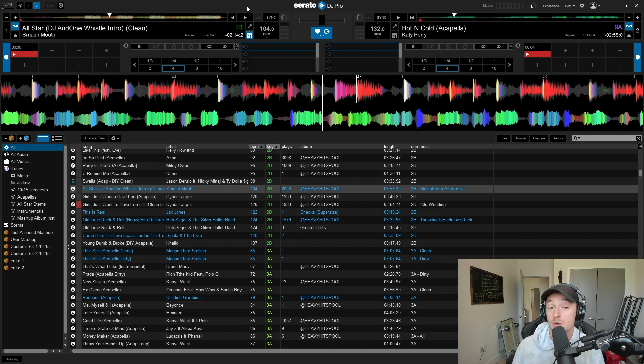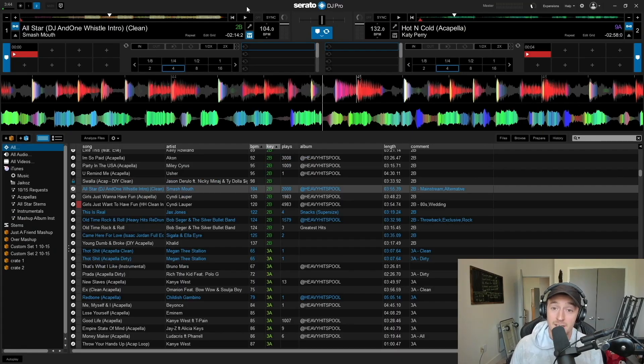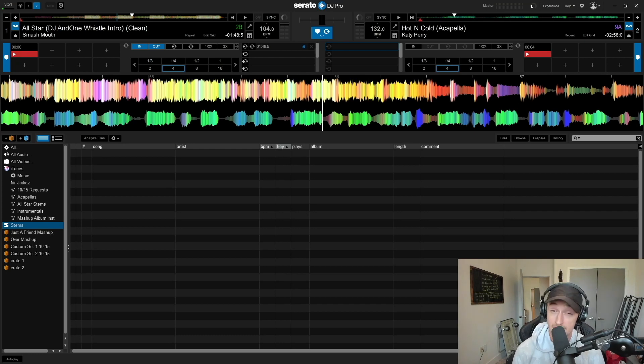I still think this is something incredible and will I use it — 100%. But everyone needs to pump the brakes just a little bit. Serato took what Virtual DJ did and made it better — it's better in every aspect than what Virtual DJ currently has. I'm sorry to anyone using Virtual DJ — it had its run with the stem stuff — but Serato is definitely one-upping it. So if you're not on Serato, get on Serato.